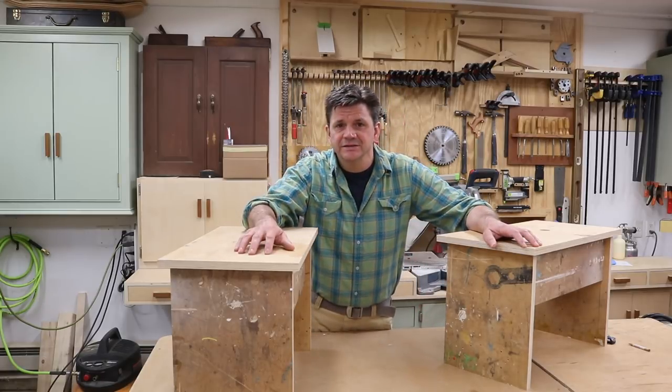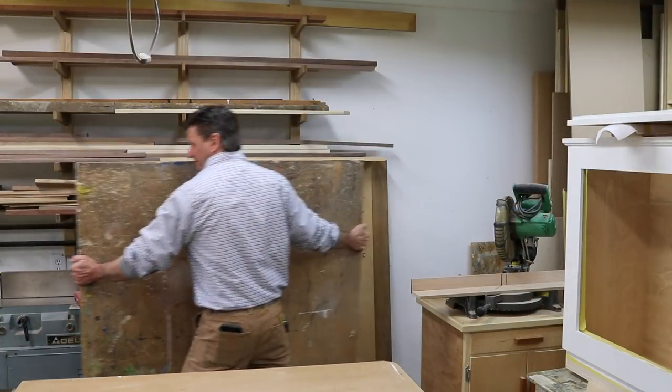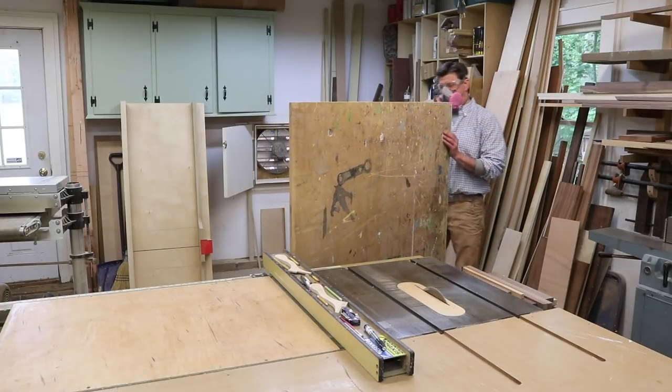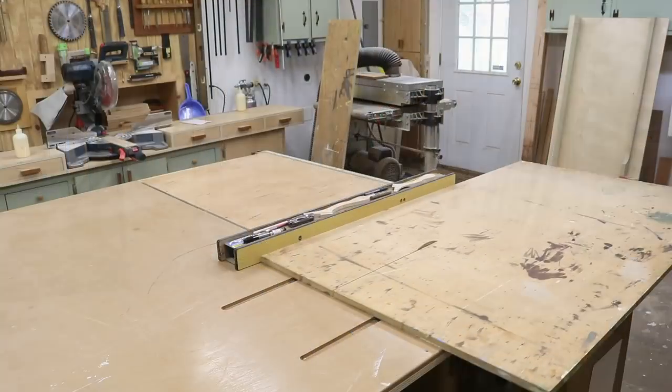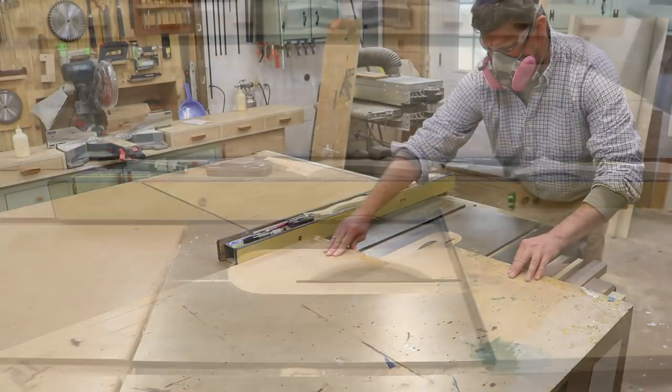If you want to build this project, I will have free plans that you can find on my site. The first step in every project for me is to create a cut list, and once I have a cut list, then usually the first step is to rip all the parts to width using the table saw.